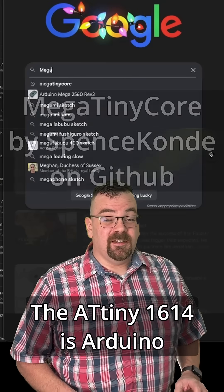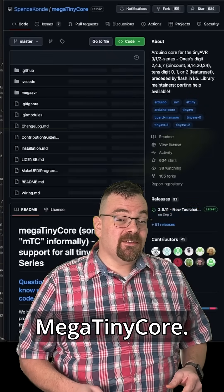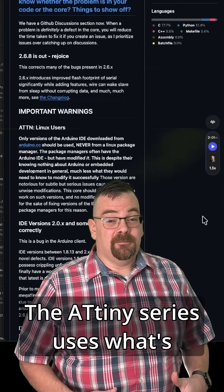The ATtiny1614 is Arduino IDE compatible if you go on GitHub and install the MegaTinyCore. The installation instructions are on the GitHub page.